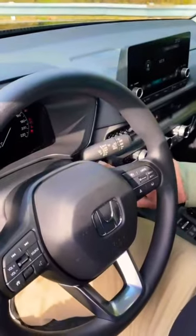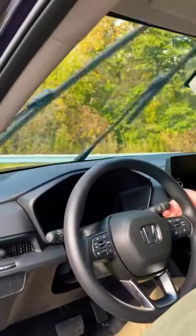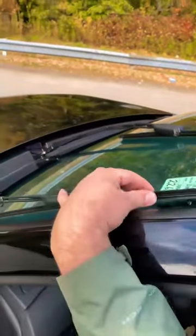Then you turn off your car, pull up on the mist lever, and voila — you are in service mode and can change those wipers.